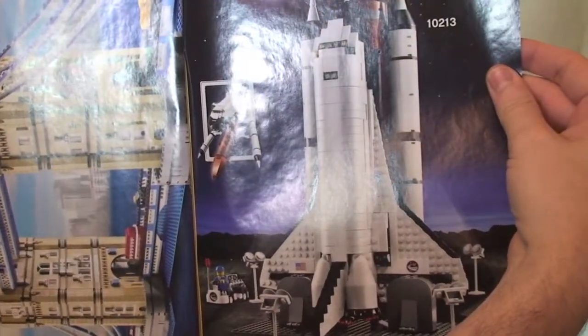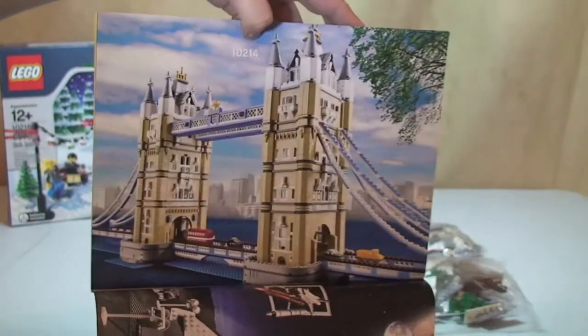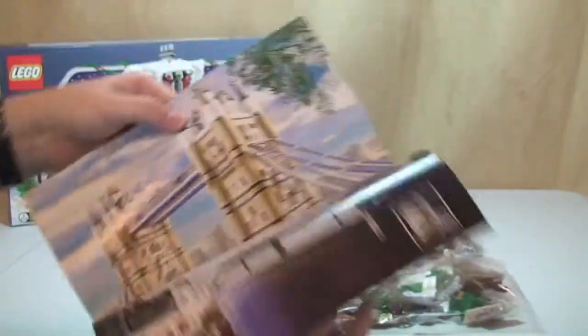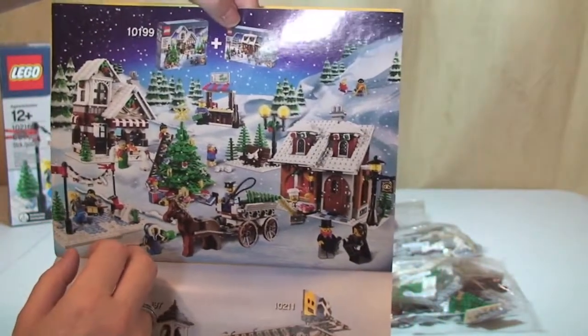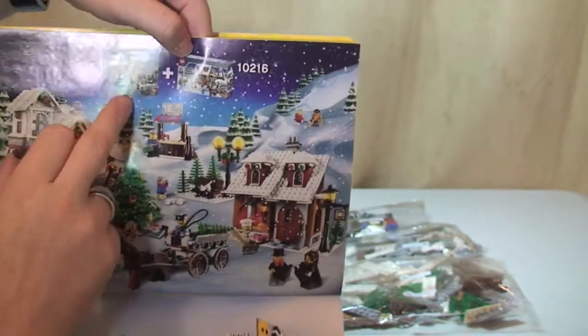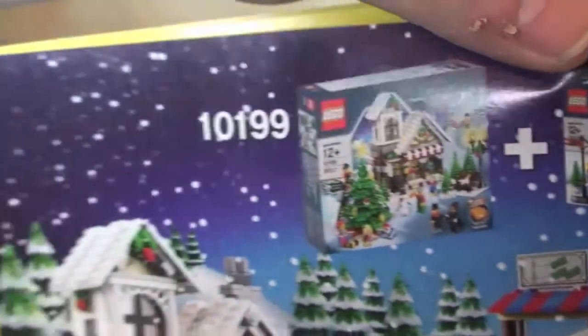And again, another older one — obviously a space shuttle. We have this one, which is still available: 10214, London Bridge. Another one that I want to get at some stage — I haven't bought that one yet, but I will get it at some stage. And again, some of the modular buildings. We have a winter scene there, so we have the bakery. There's set 10199 — I think this is the one I do not have yet. I think I've now got them all apart from this one.